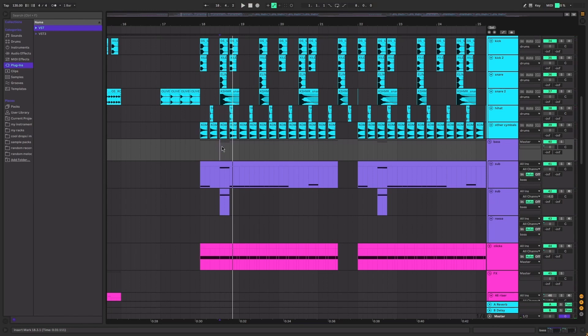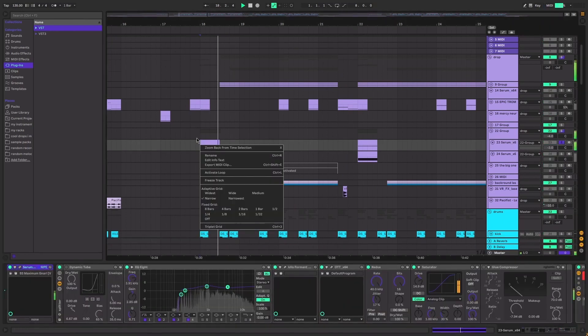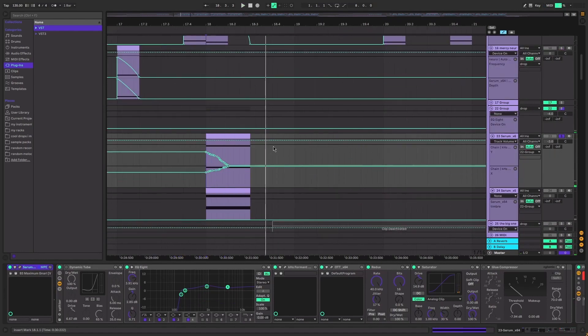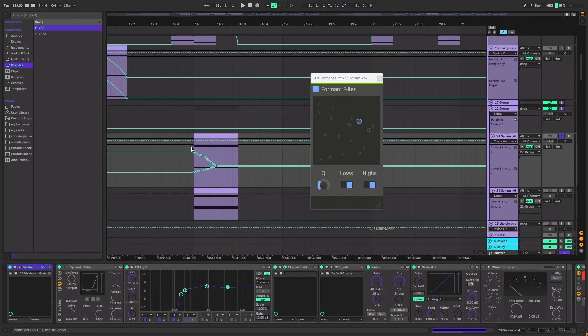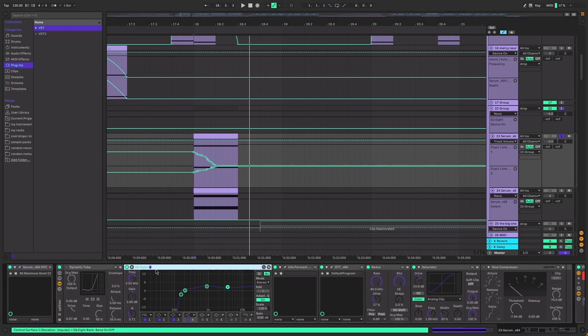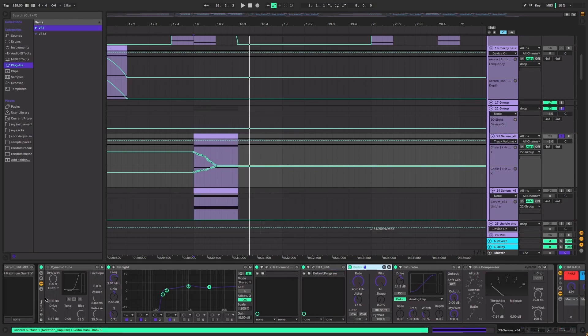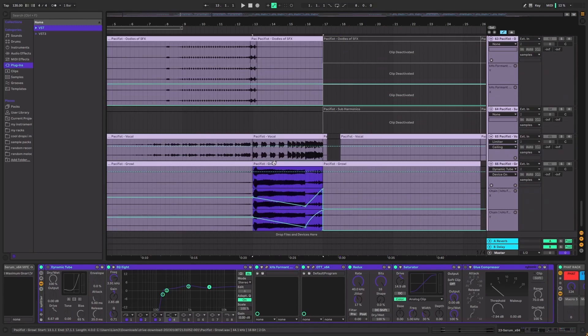You've got that kind of falling sub, which is cool. For the growl noise, I'm using a formant filter - what I like to do is record the automation in instead of drawing it in because you get a better sound out of it and it sounds very cool. There's a dynamic tube, no low end because we don't want that, plus OTT and another Redux.